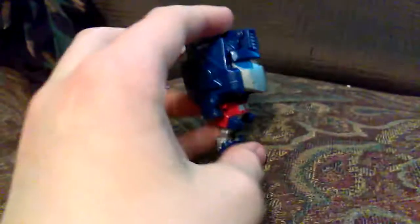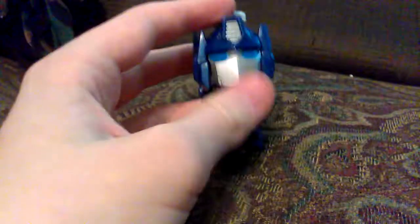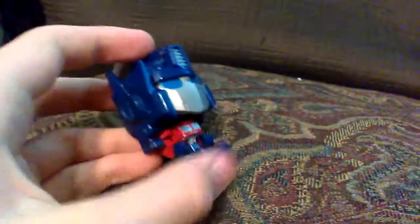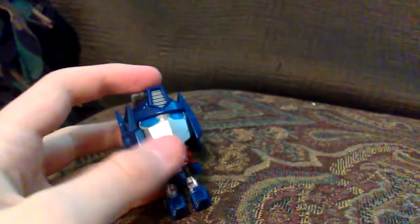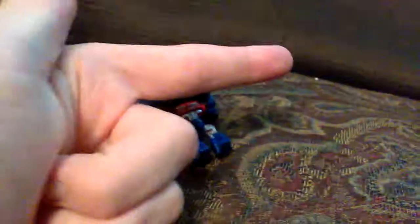So that's it for these. There are many more of them other than just Optimus. There's of course Megatron — I mean, you'd need Megatron. So this was a little Transformers quick review. I can see that it's already taken up 2 minutes and 25 seconds and counting. Thanks for watching and gotta zoom. Bye-bye.